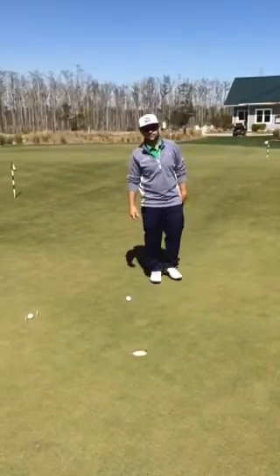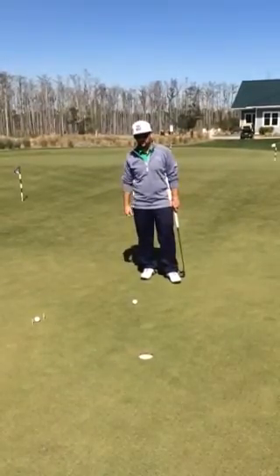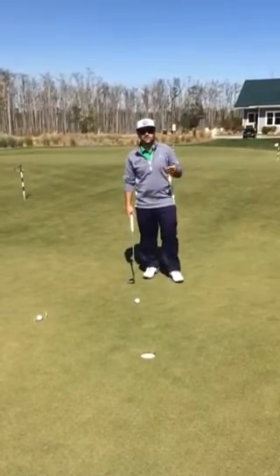If you're struggling with your putting, a couple drills I can give you to work on. We're talking about short putts — putts at about 3 feet. If you seem to be missing a lot of those putts, try a couple different things.